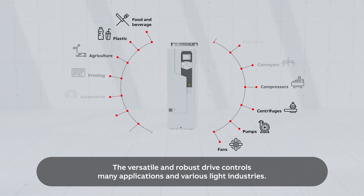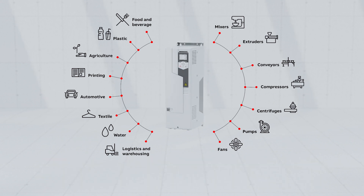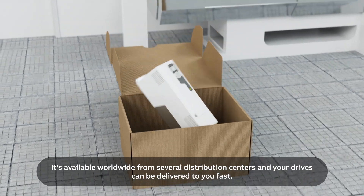The versatile and robust drive controls many applications in various light industries. It's available worldwide from several distribution centers, and your drives can be delivered to you fast.